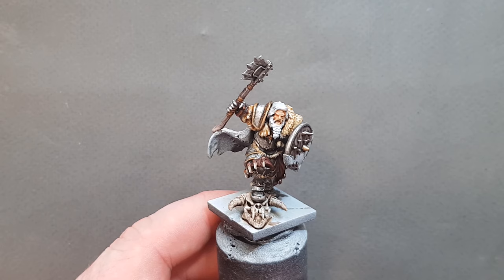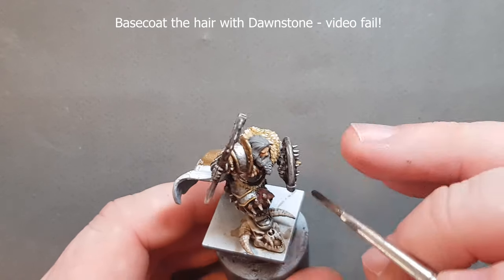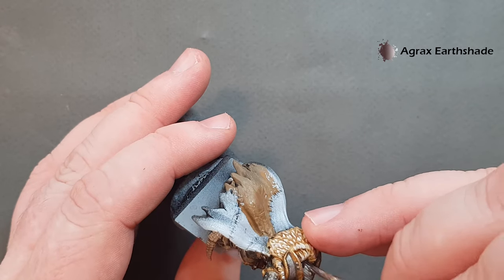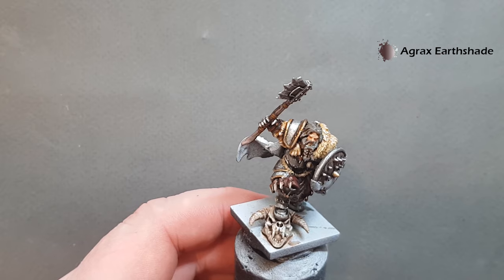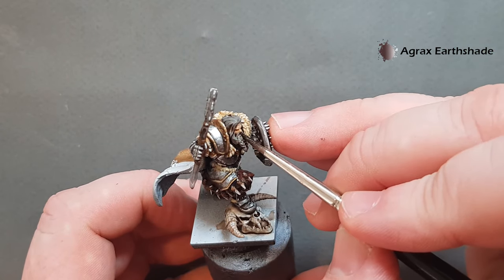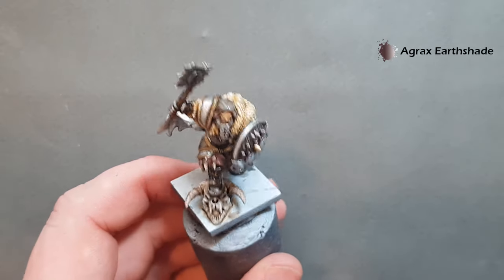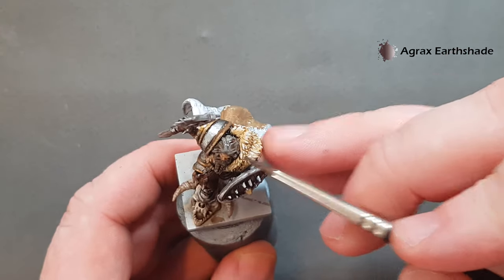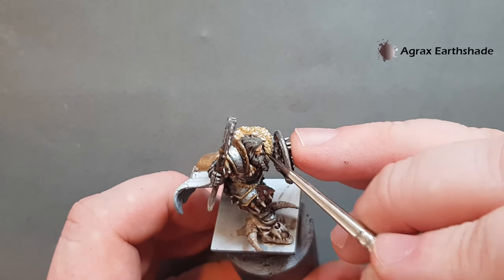Let that dry and then we move on to the hair and the beard. Once the gray base is dry, take some Agrax Earthshade and wash the hair with it. What this does is give you a brown tint, so rather than going full-on gray, it'll make it look as though this Lord is in the middle of going gray — we've still got some of the brown tint there giving a nice earthy look to the hair. If it gets on bits you've already painted, just go in and wick it away with your brush.